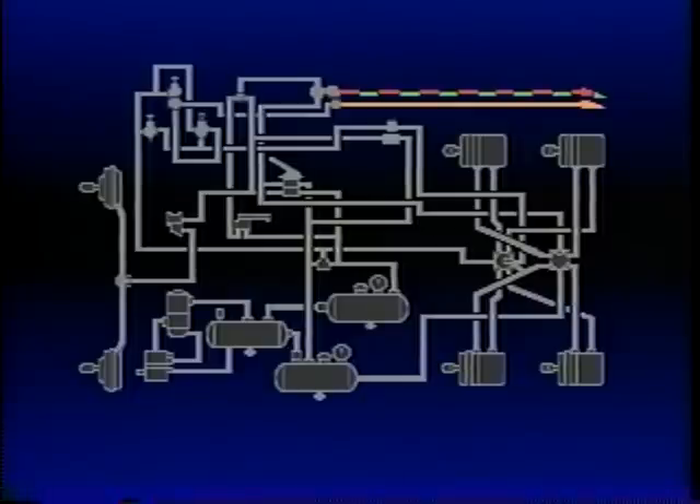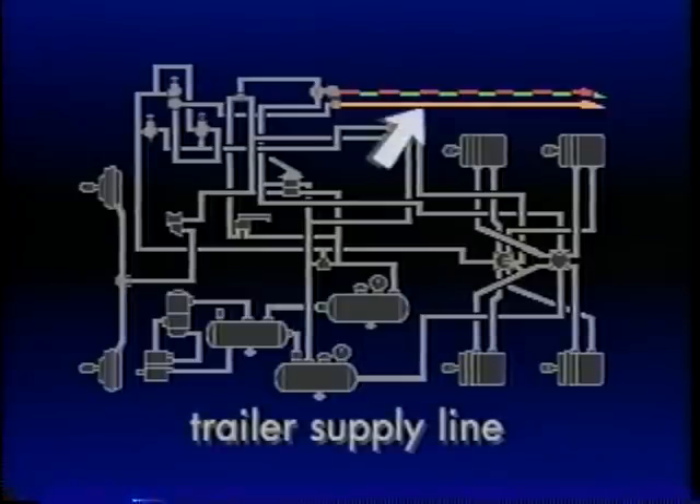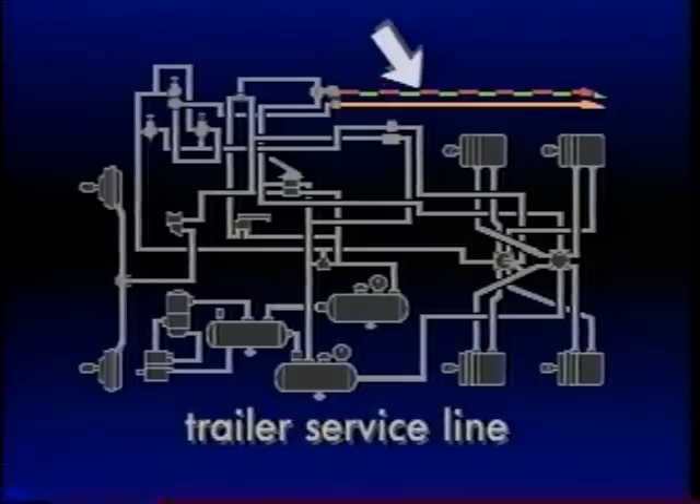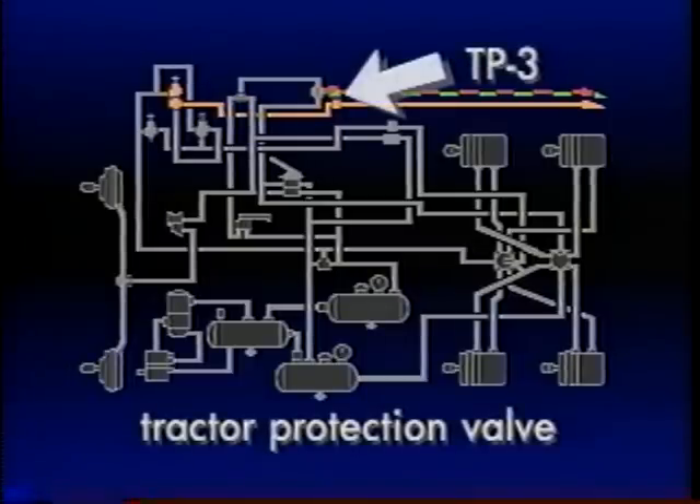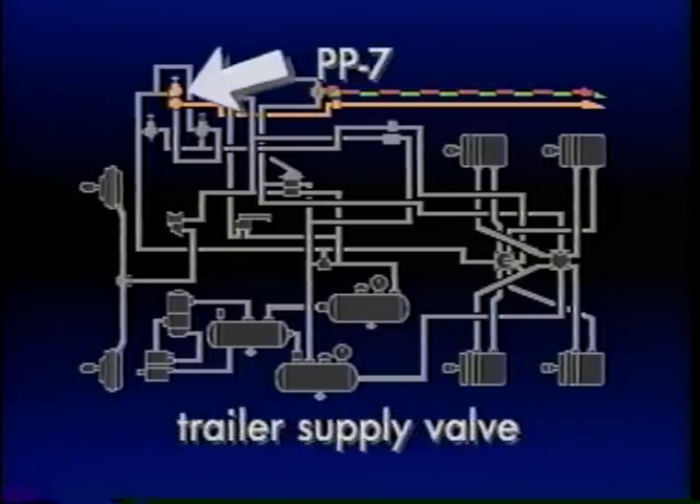In order to tow a trailer, a truck must be able to charge it with air and transmit brake signals to it. Two air hoses extend between the tractor and the trailer to fulfill this function. They are called the trailer supply and trailer service lines. The opening and closing of these two lines is controlled by the tractor protection system, composed of two valves. In this program, we'll look at the most basic and popular: the TP3 tractor protection valve and the PP7 trailer supply valve.